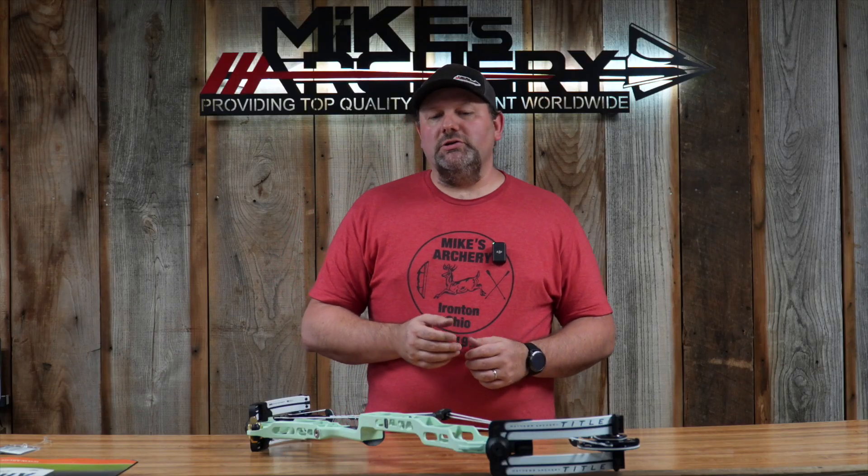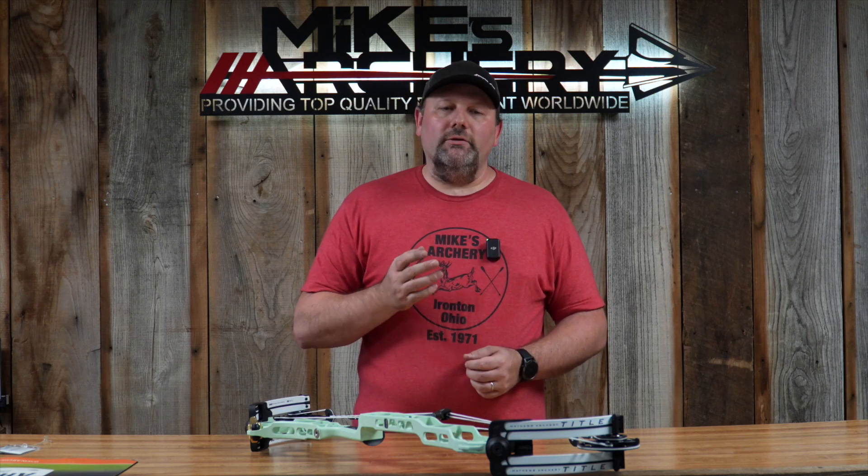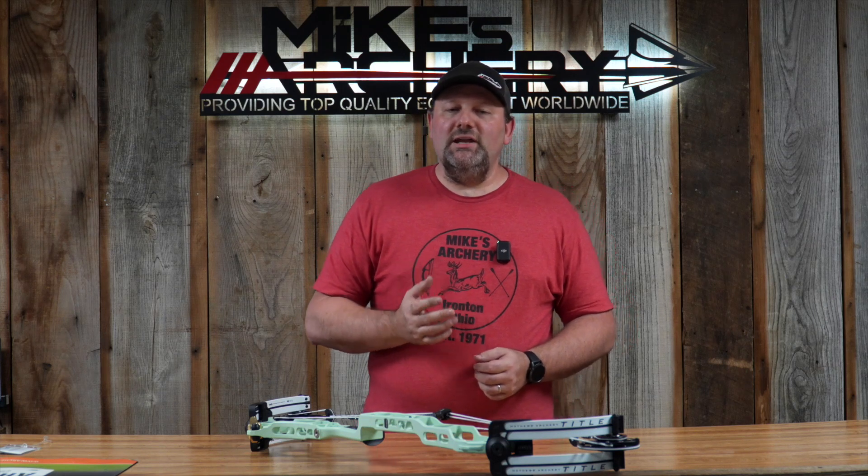Matthews introduced new match-grade bow strings this year, and this bow comes standard with that new higher-end string built in. Matthews offered some great new colors on their target lineup this year, one of them being the mint green option we got in on our preview package. They still offer other great colors including metallic red, white, optic green, optic yellow, deep teal, and of course black if you want to match everything.